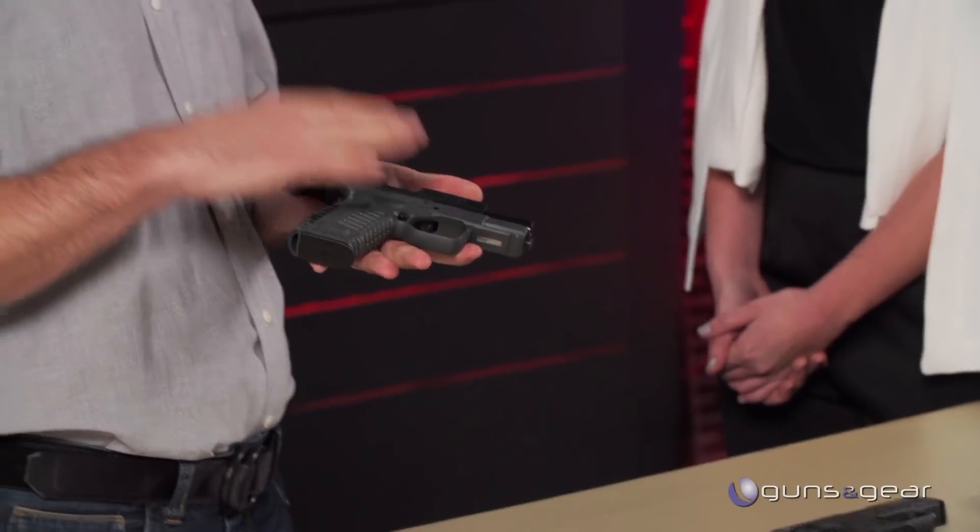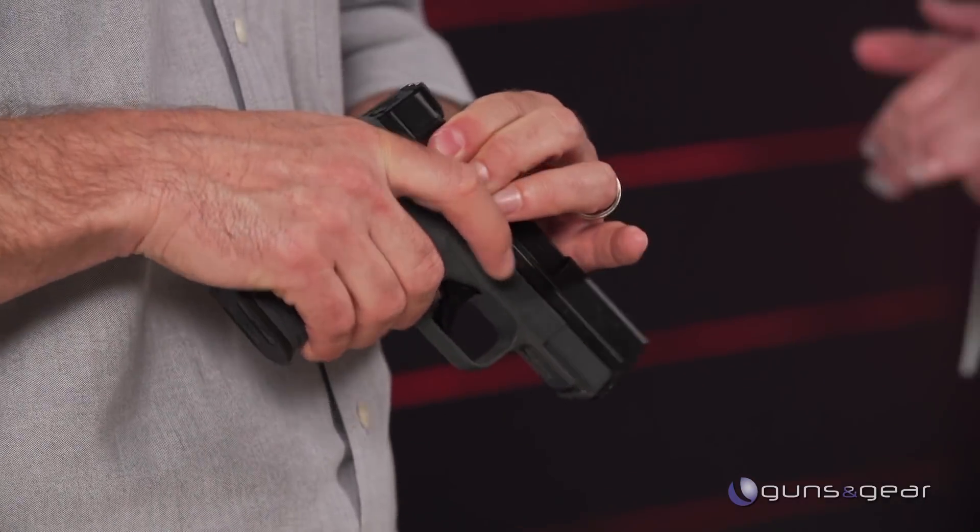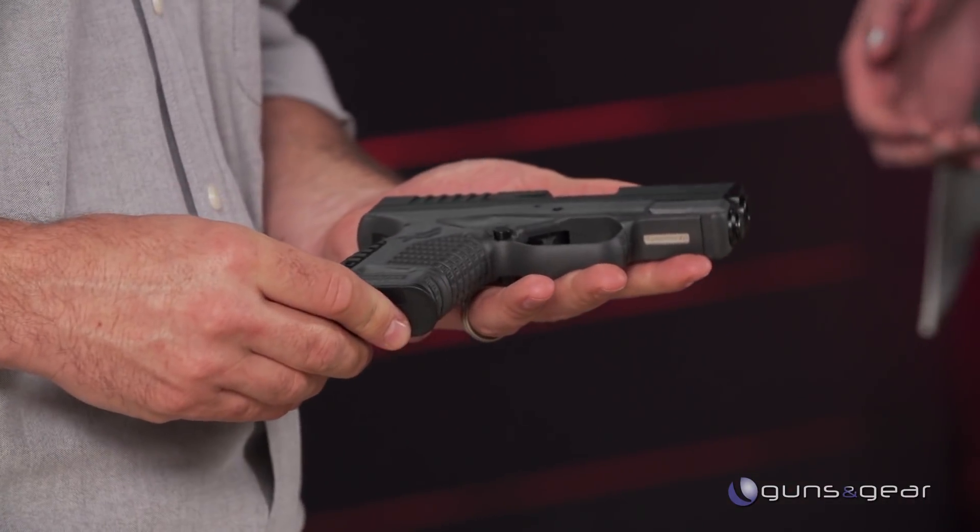This is the single stack XDS. It's kind of a sweet spot as far as size goes. If you want something super slim, something super concealable, this would be a great option for you. It's small enough that you can conceal it easily, but it's big enough that someone with slightly larger hands wouldn't feel uncomfortable using it.